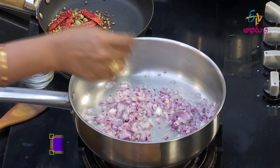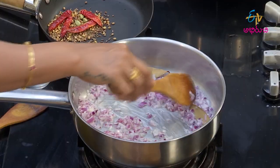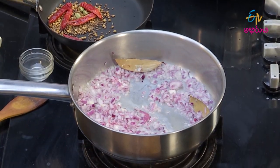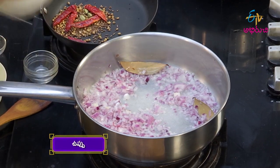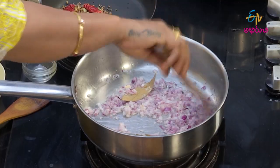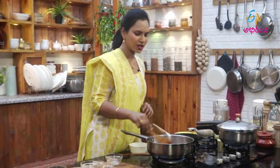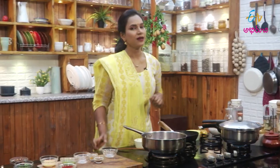Put the onion on top and add the onion. Pour the onion and stir. Stir the onion. The meat is good — add a little paste.